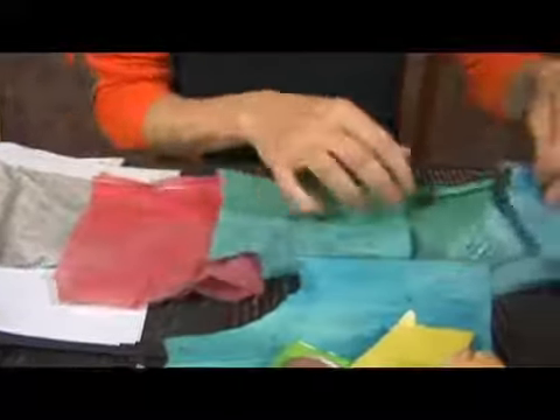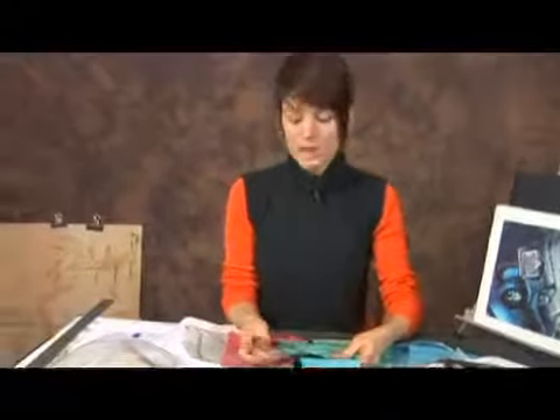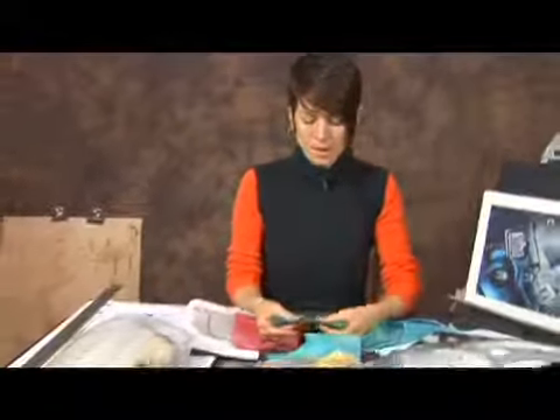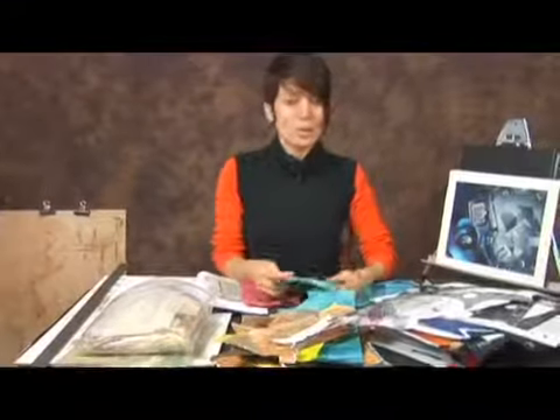I'm looking mostly specifically at the thinness of the material here — this is the most important part of it. You want the adhesives to be able to saturate through, such as they saturate the paper, and you'll see as we move along and actually begin to collage why that's important.